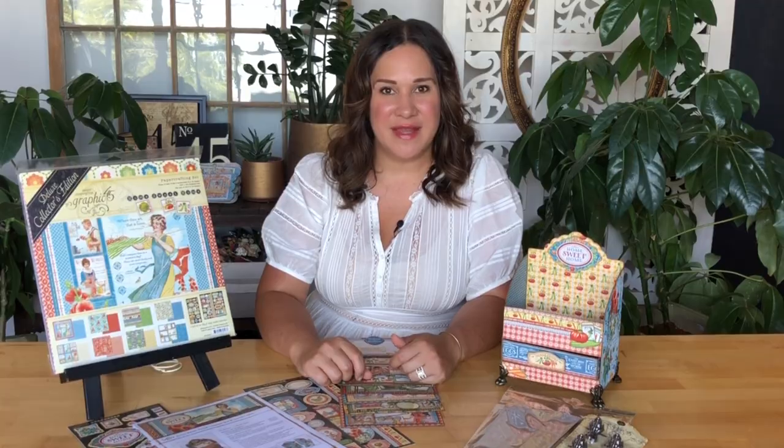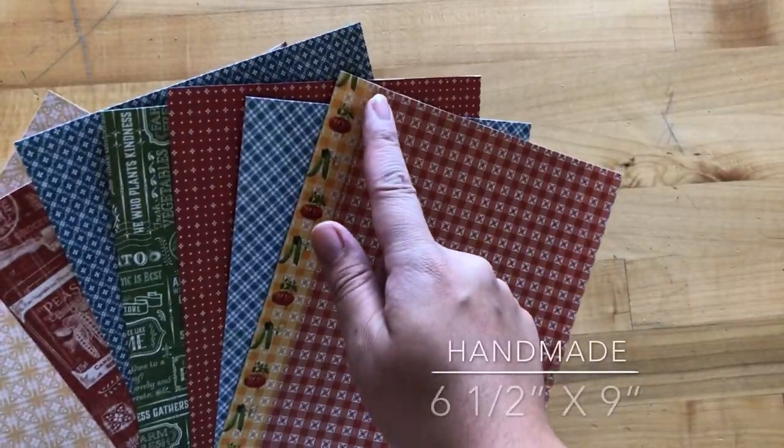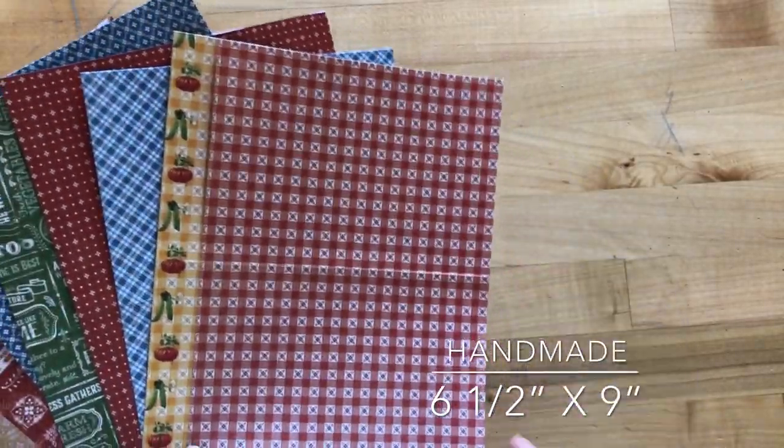Go ahead and subscribe and hit that notification bell so you know every time we've got a new tutorial up. For this project, we're going to be cutting out 8 coordinating papers that are going to measure 6½ by 9 inches.